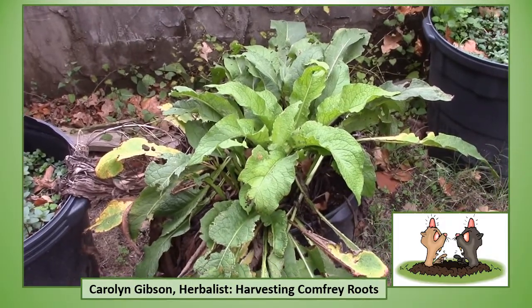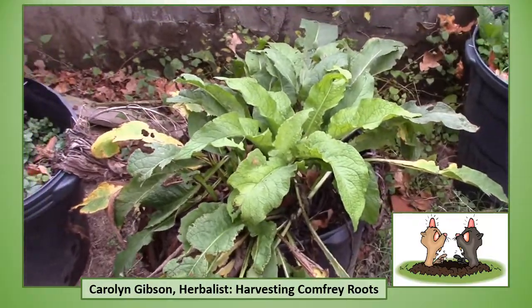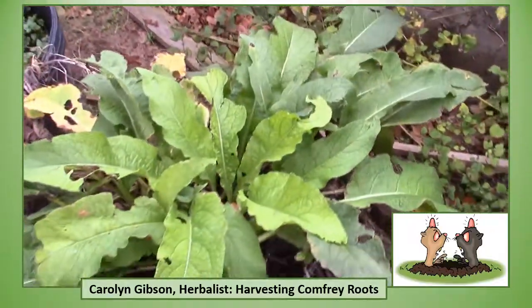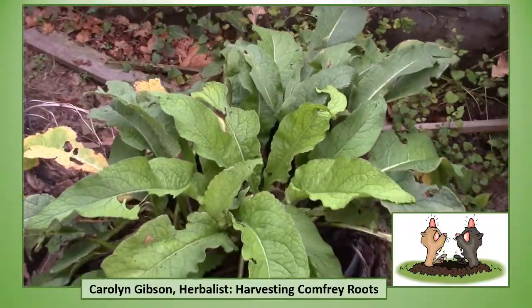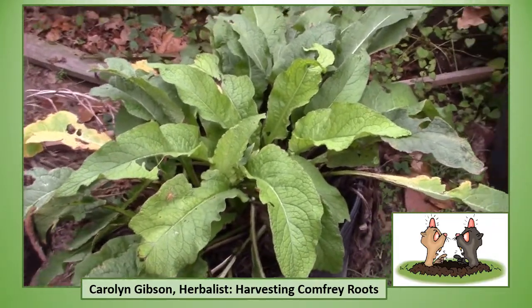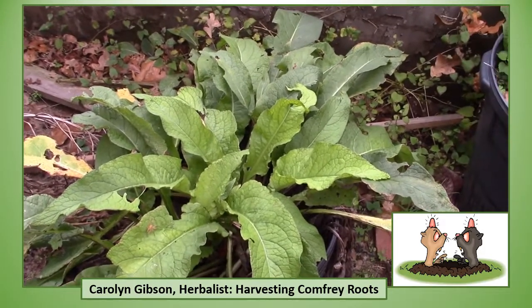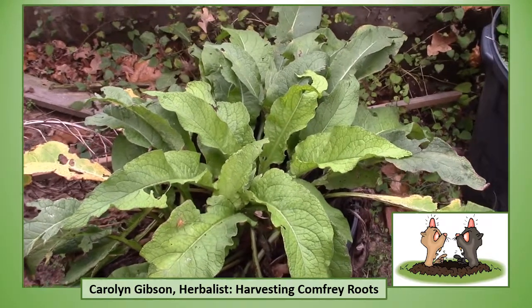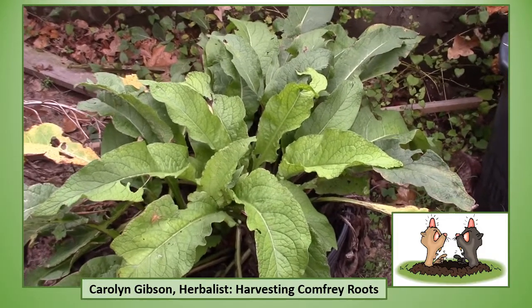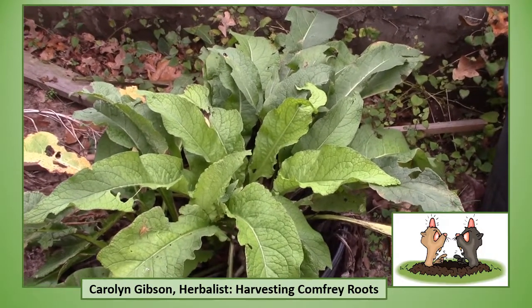Here it is December. We've had several frosts and probably one light freeze, and I'm ready to harvest my comfrey. This comfrey is in a pretty big pot, and if you're going to grow comfrey in pots, it really has to be pretty big because this is one plant. I do have some comfrey in the ground, but I've got several in pots because I have sandy soil and gophers, and I don't want to risk entirely losing my comfrey plants. So I've got some in pots and some in the ground.